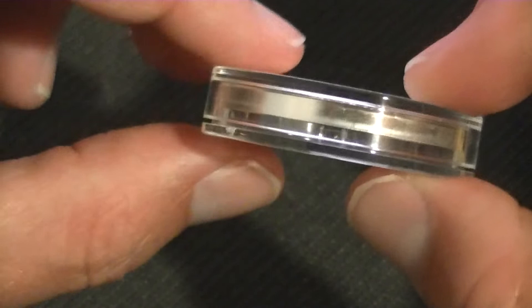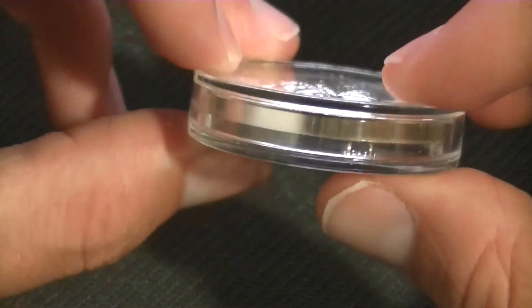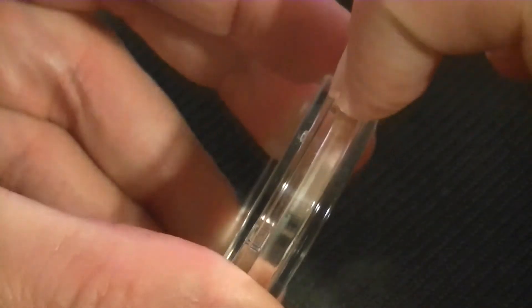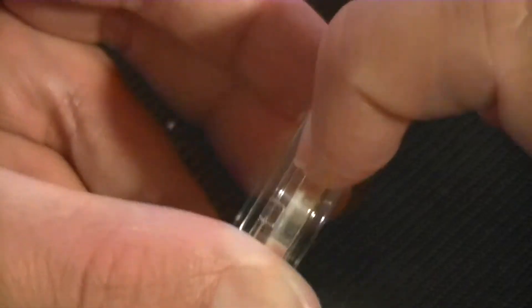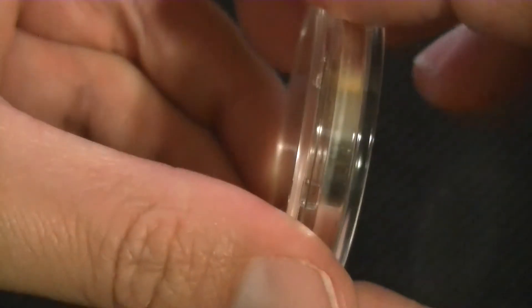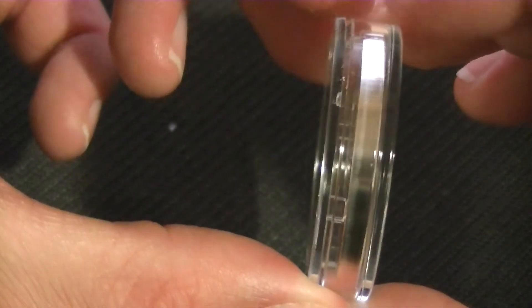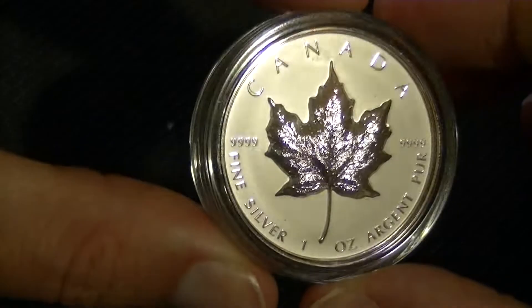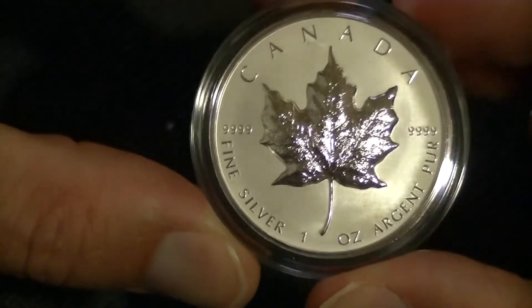If I have one critique, it's the plastic holder — it doesn't seem to fit in here perfectly. It's difficult to see in the video but it doesn't actually close completely; there is a gap where I can stick my nail into it. It's like trying to open when I do this, and if I squeeze it, it doesn't really close well. Not that the coin is going to fall out, but it seems like it's not perfectly fit, so that could have been a bit better. That said, it doesn't take anything away from the coin — it is a very beautiful coin.